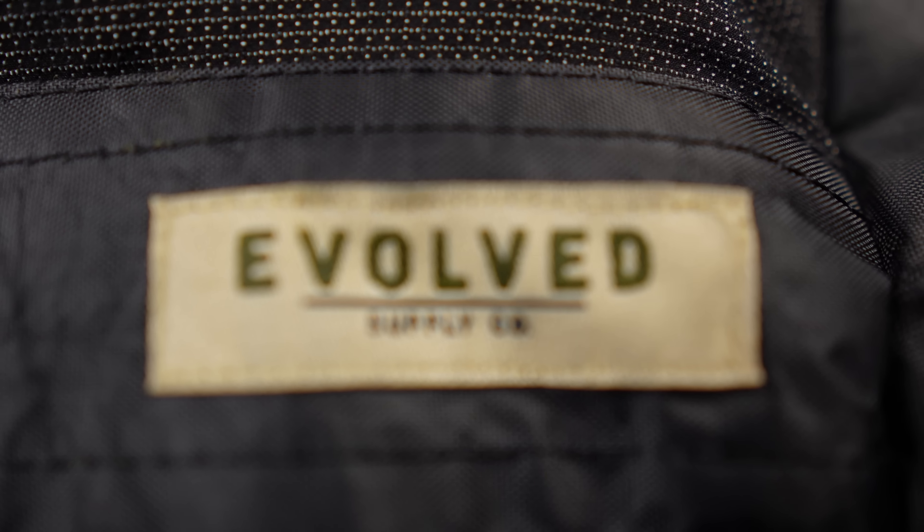Hey everybody, what's going on? I'm Frozen with Outdoor Adventures, and thank you so much for joining me. Taking a first look at a brand new pack from a brand new company too — this is the Evolved Supply Company's The Ranger.